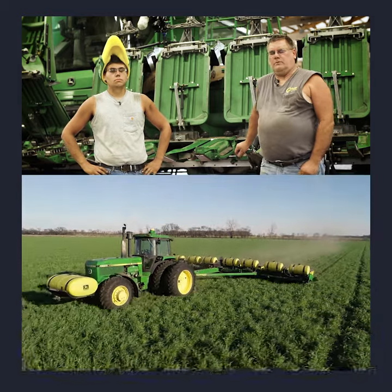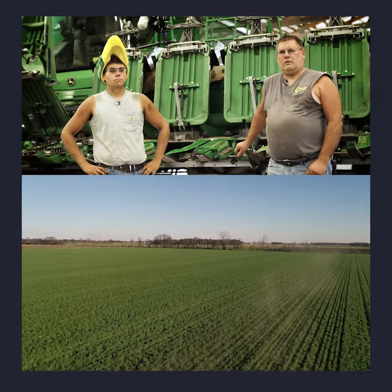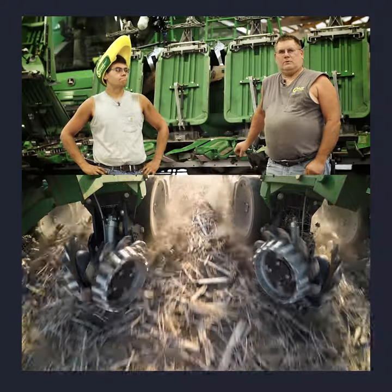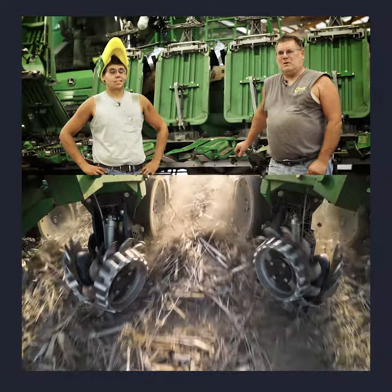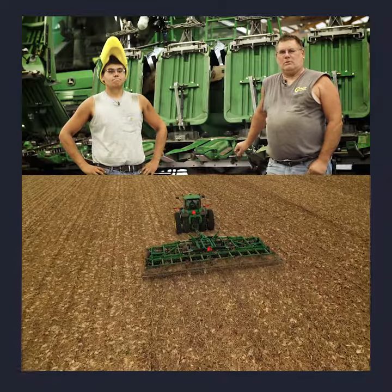After pulling out of an irrigated field this spring that was corn on corn with a rye cover crop, I told Keith as we pulled out of the field that we were buying the calmer rolls and putting the calmer rolls on before harvest, because it was just too much residue to try and manage with the planter.